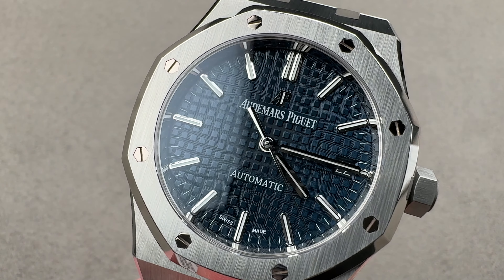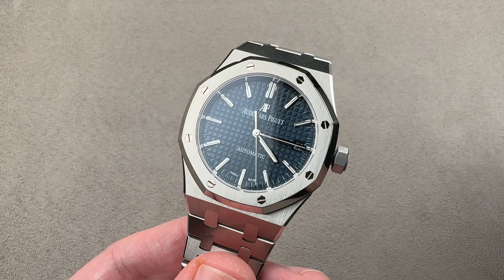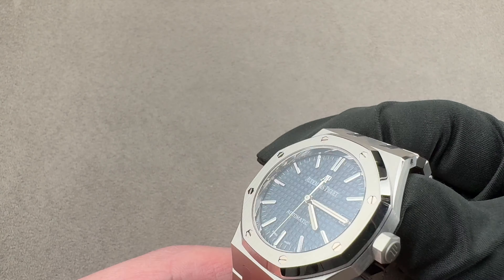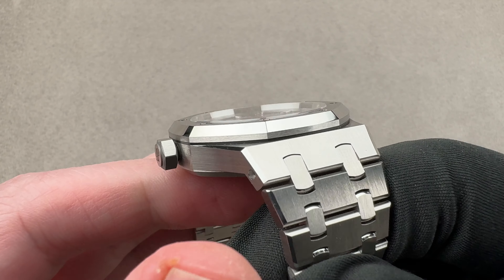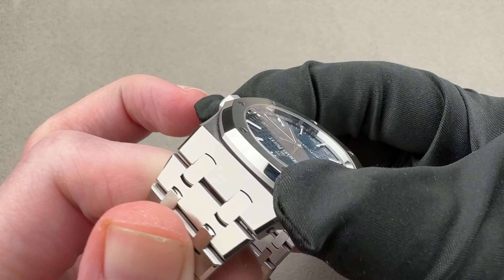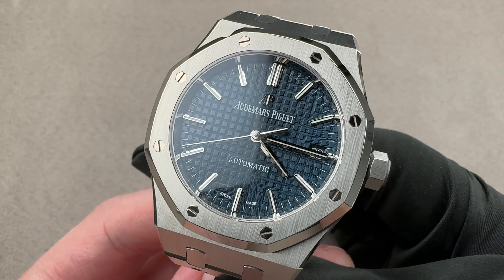Hi, this is Tim of the 1916 Company. Welcome and thanks for logging on. If you love this watch, email us tmaso at the1916company.com — it is in the description below. That is your purchase and pricing email question line for buying this or any watch you see on any of our platforms. Please reach out to us directly.